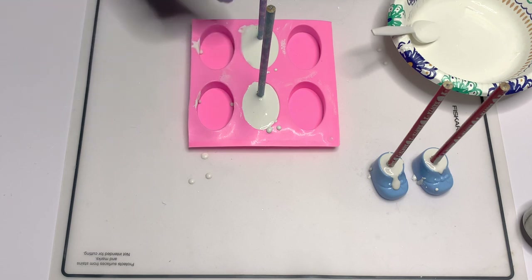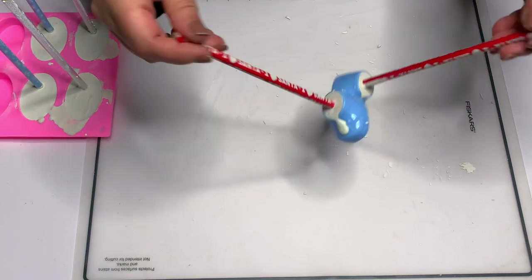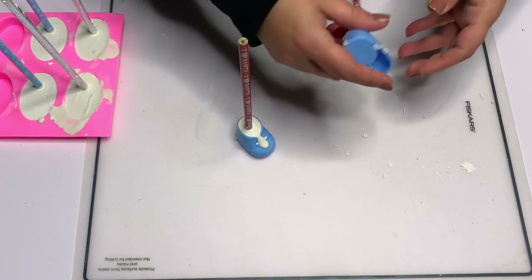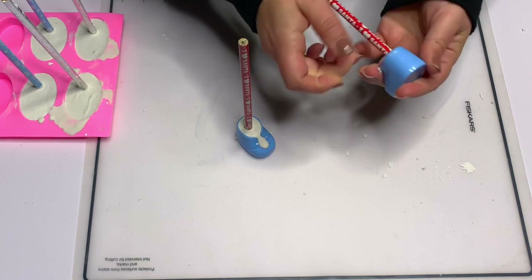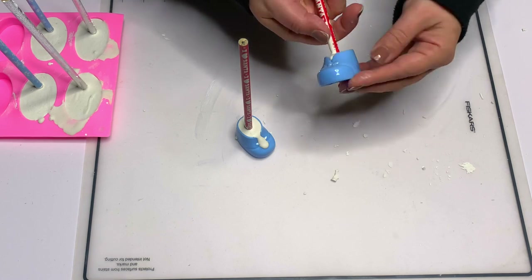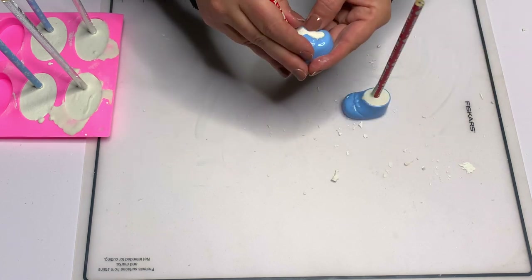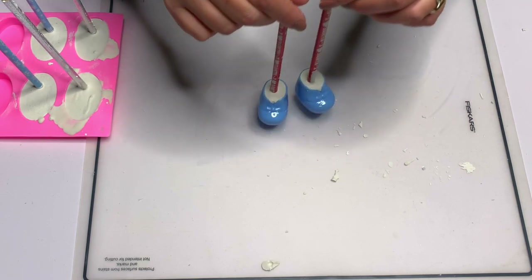My plaster of Paris is empty so I'm going to mix up another batch. I also made a vase at the same time, which was an utter failure. After letting them dry per the package instructions, it's really easy to just crack the plaster off of the booties — in case you got it absolutely everywhere like I did.